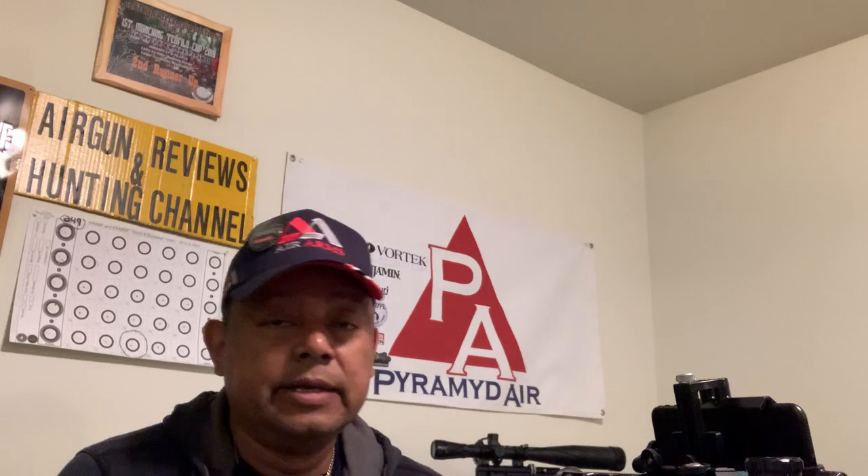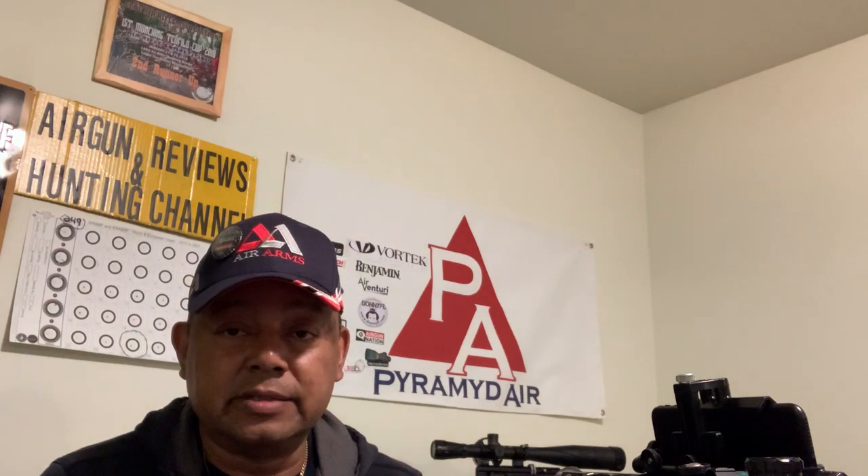Hello and welcome to another episode of Airgun Reviews and Hunting Channel. In today's video, I want to talk about some of my recording equipment. I've had some comments about my videoing, and I get it, guys and gals — it's not the greatest. I agree, it sucks. I'm just as frustrated as you are, and I've been trying to work on it. Let me show you some of the equipment I have.